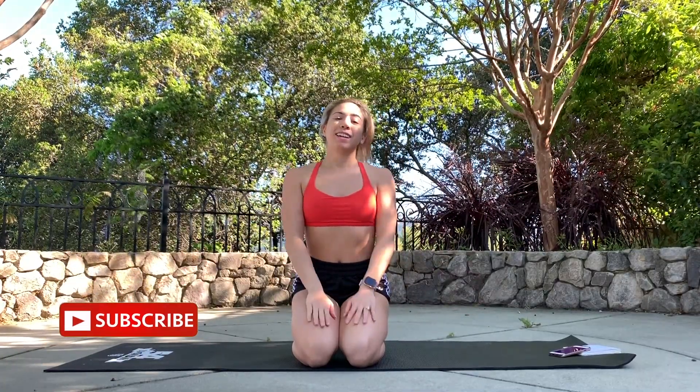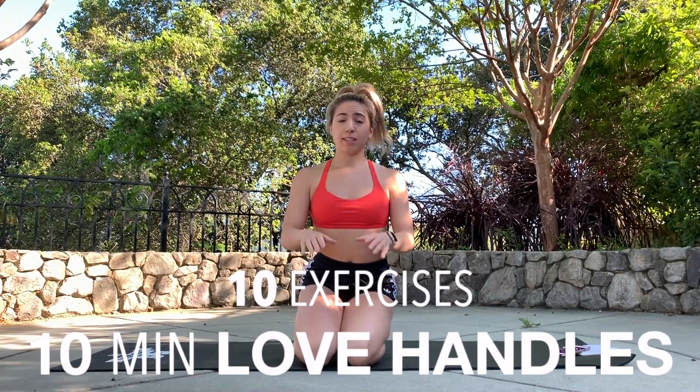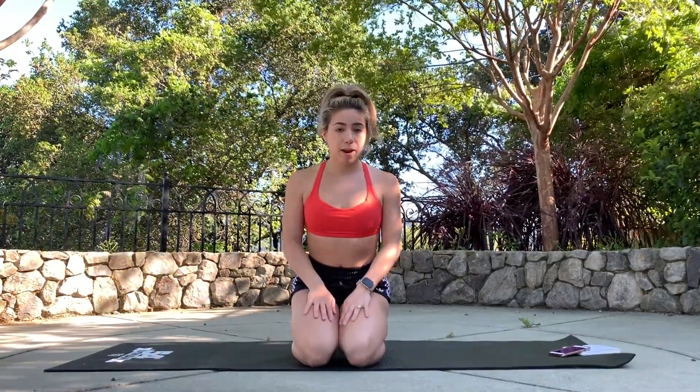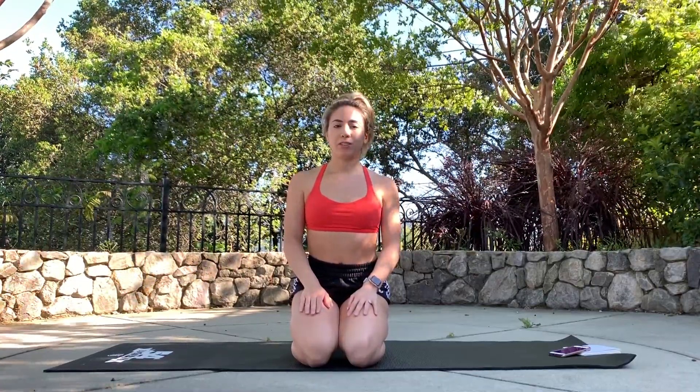Hey you guys, it's Julia and welcome back to my channel. This workout is designed to hit those stubborn love handles. We're gonna do 10 different exercises, 45 seconds on and 15 seconds of rest. Feel free to match this workout with another one of my ab routines or repeat it another round to get an extra burn. Without further ado, let's get into today's routine.